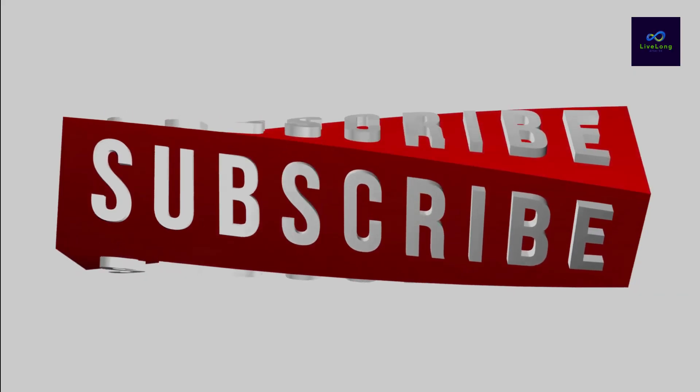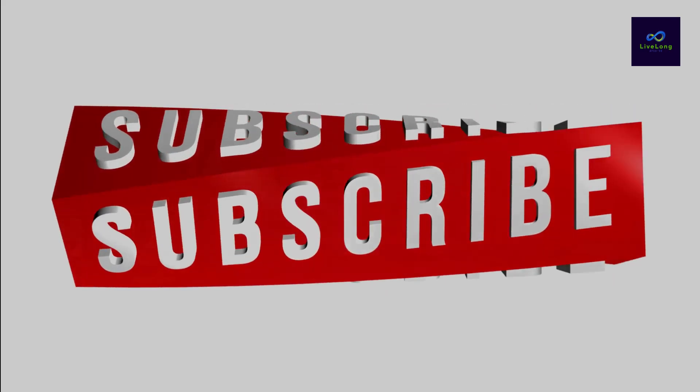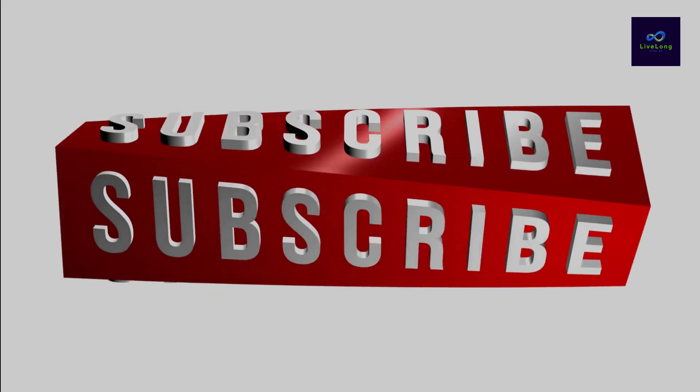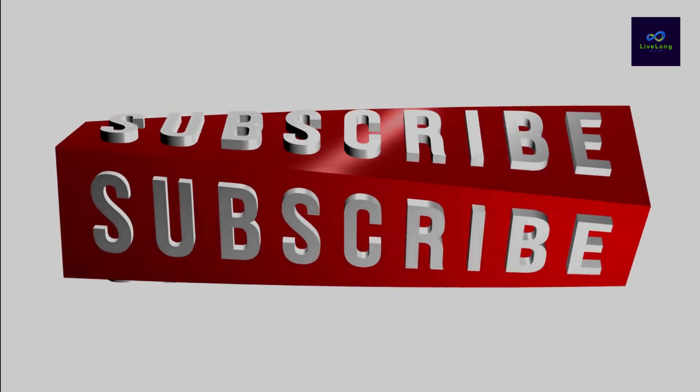If you have found our content helpful, we invite you to subscribe to our channel. By doing so, you'll join a supportive community dedicated to healthful living and you'll never miss out on our latest tips and advice. Thank you for watching and we'll see you in our next video.